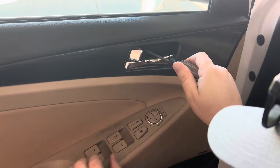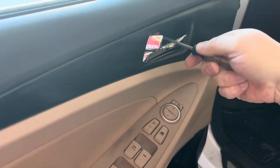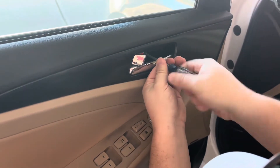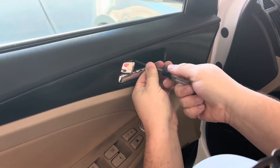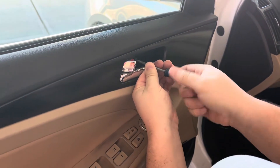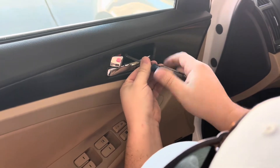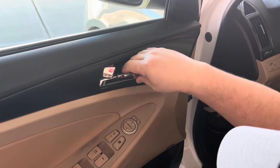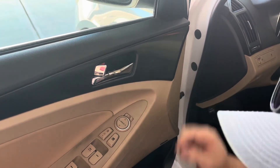On to the next one. For this one you don't have to open your door handle — Phillips head right there. Screw number two done. Now we're going to take the panel off.